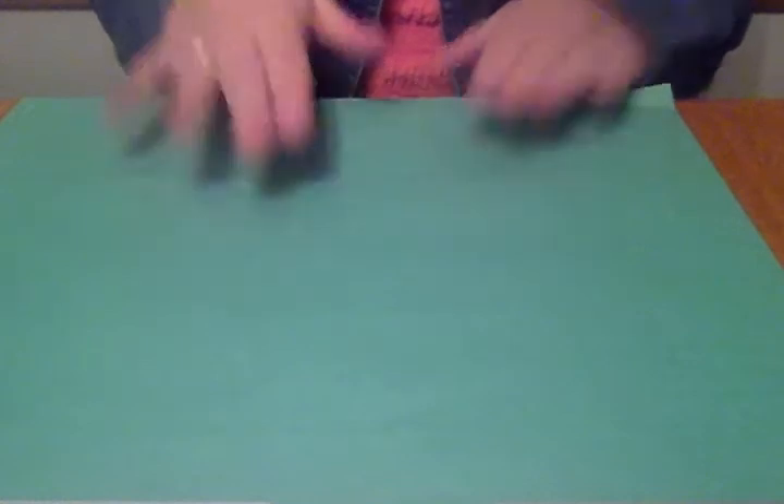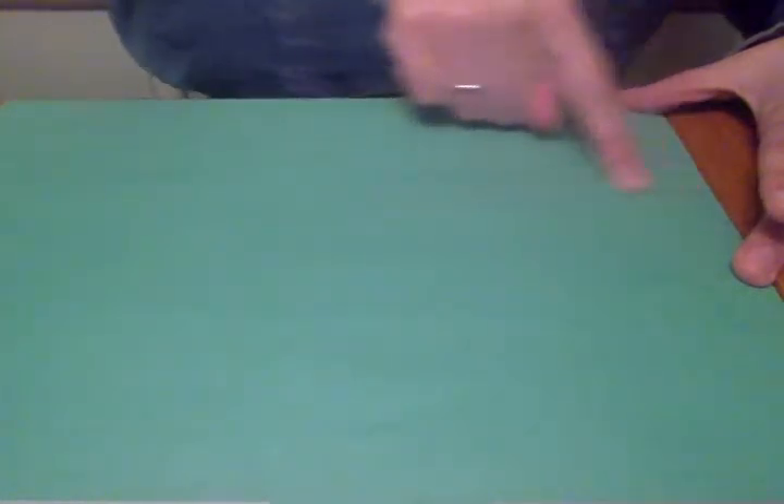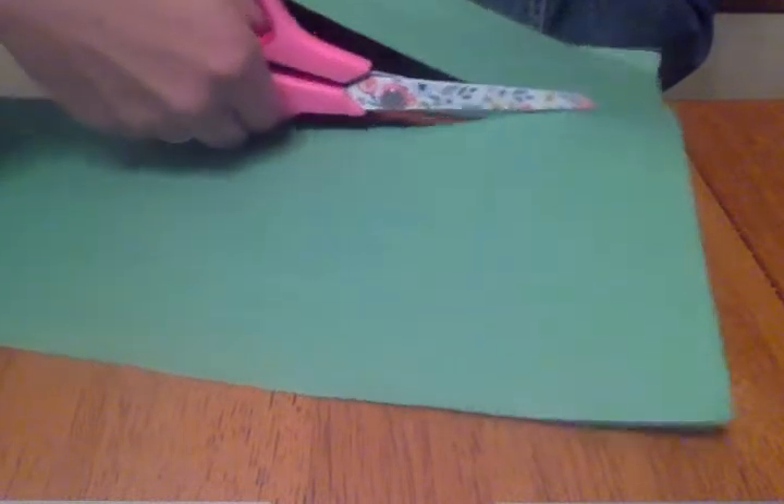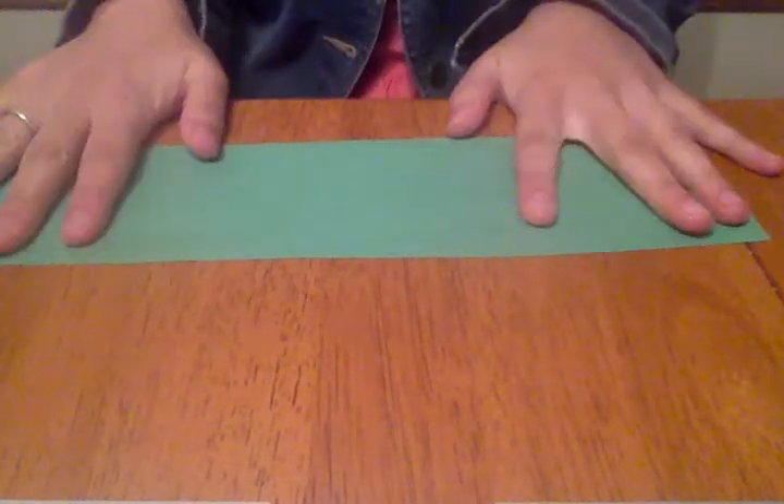I'm going to use this green piece of paper to make mine. To start out, we're going to make the body of the eel — the part that will enable him to get bigger and smaller. You can cut this part out as big as you want; however big you make this shape is going to determine how big your eel is. You're just going to cut a long rectangle from your piece of paper. I'm just going to cut straight across — it doesn't have to be perfect. And this is the strip of paper I'm going to use to make my eel.